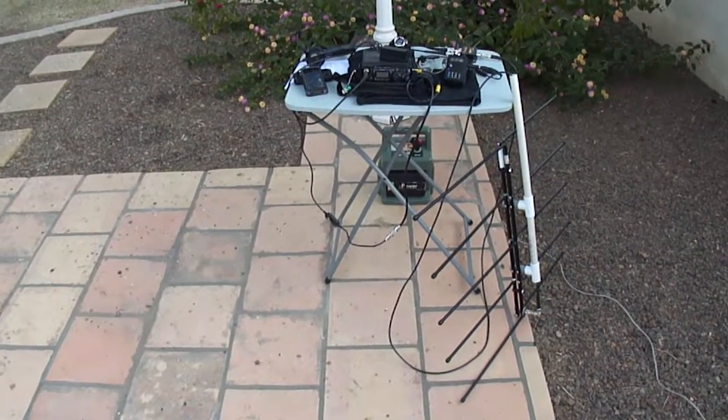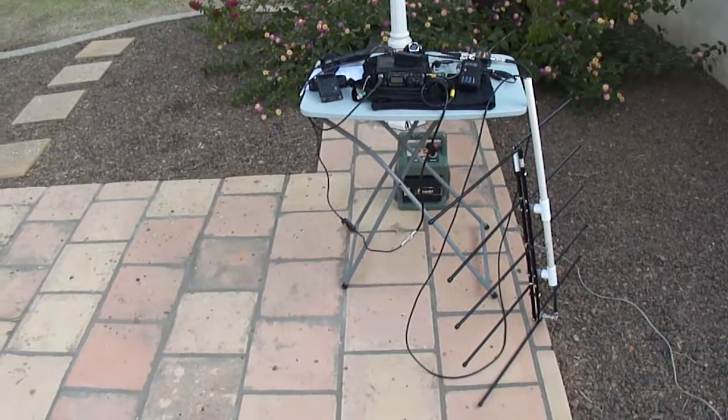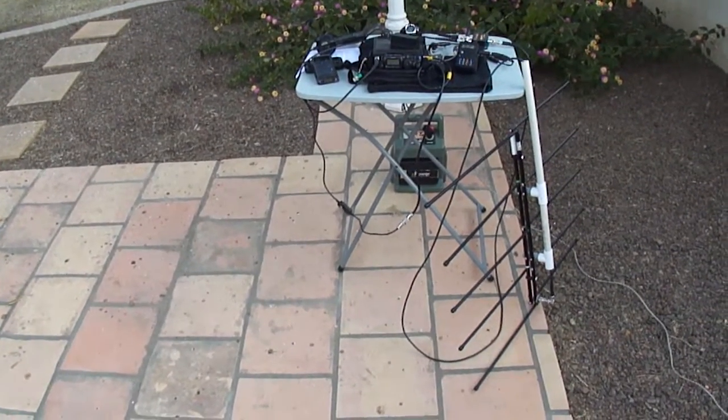This is Patrick, WD9EWK, behind the camera showing my all-mode satellite station I just used to work VO52 from here in my backyard.